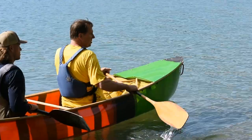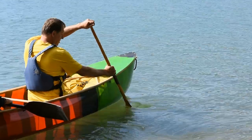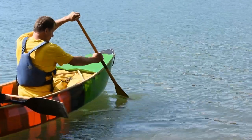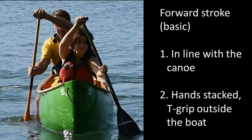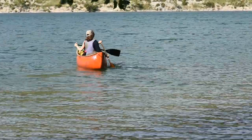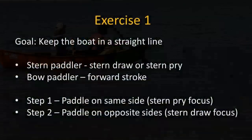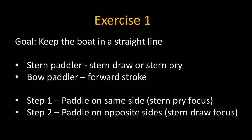After giving the stern paddler those two strokes, I just give the bow paddler a very quick forward stroke. At this stage, that forward stroke is really just getting the paddle in line with the canoe — more of a vertical paddle. With the stern paddler having two steering strokes and the bow paddler having the basic forward stroke, I immediately move them into an exercise. The goal of the exercise is to keep the boat in a straight line. Paddlers pick a point to aim at; the bow paddler only uses forward strokes, and the stern paddler should only be steering with a stern draw or stern pry.